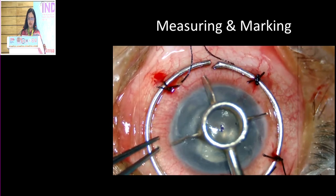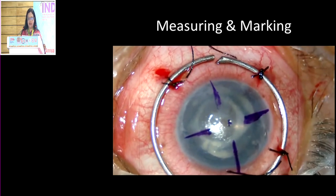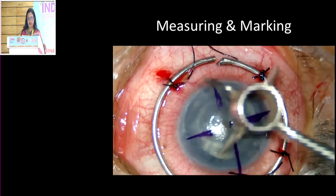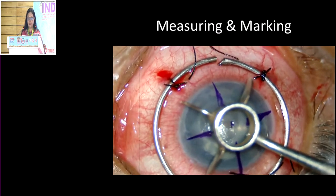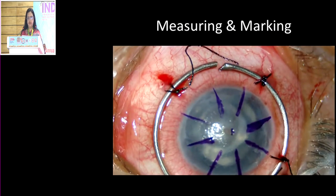If the trephination is too close to the limbus, the chance of attracting blood vessels is more. I use an RK marker and usually mark the cornea, which aids in suture placement. These are very simple steps, but they are very important ultimately for getting the best results out of penetrating keratoplasty.